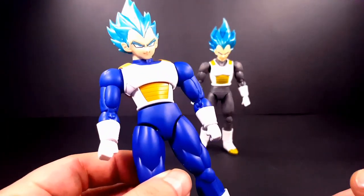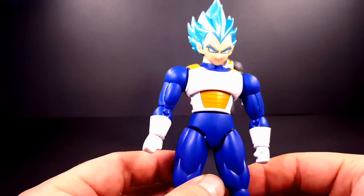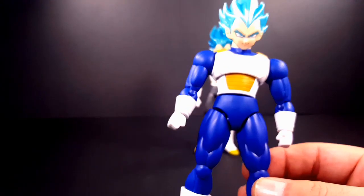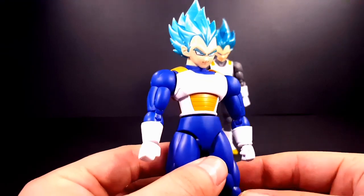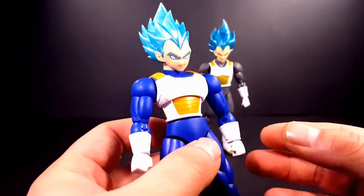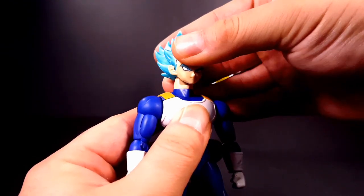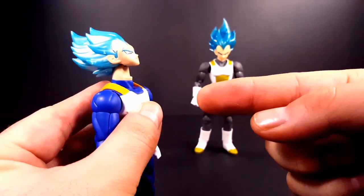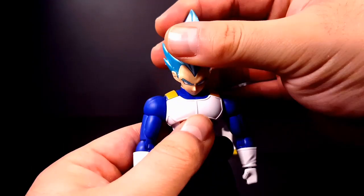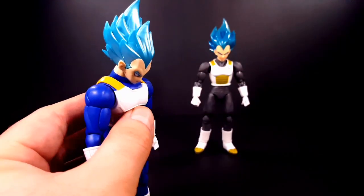When I first got this figure I really didn't like the fact that he was a reuse, but the more and more I look at him the more I fall in love with him. His articulation — if you lift his head up just a tad bit he is able to look up all the way, but you have that weird gap, and then he does look down a good amount.